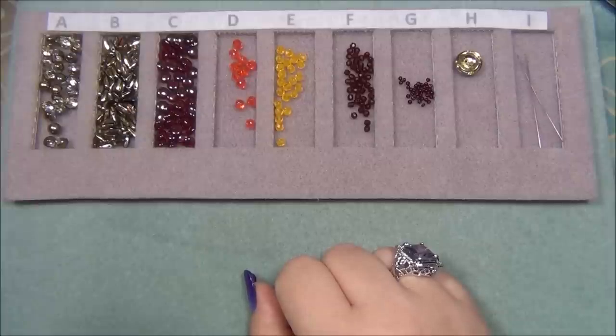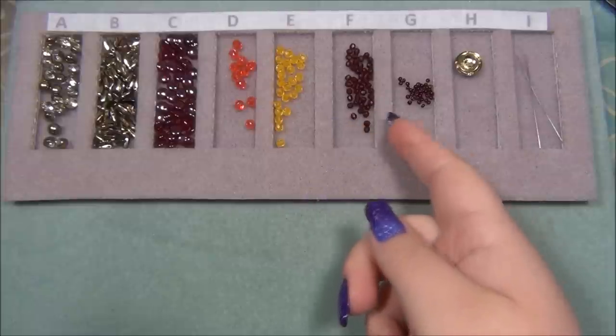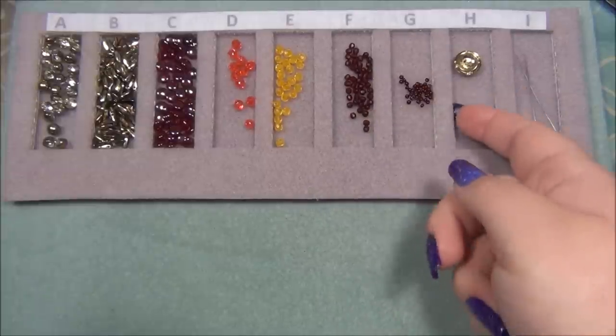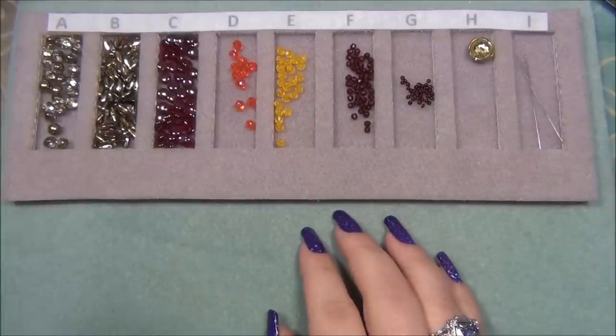Another thing that I really like about the No More Oops bead tray is that the beads do not slip under the divider walls. As you can see I'm running my fingernail here and there are no gaps that the beads can run under and get stuck, which is really awesome.